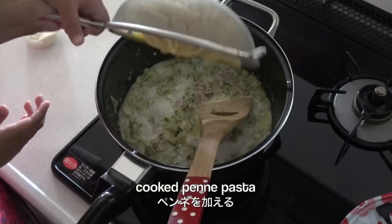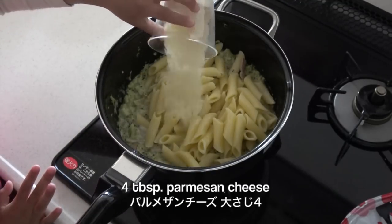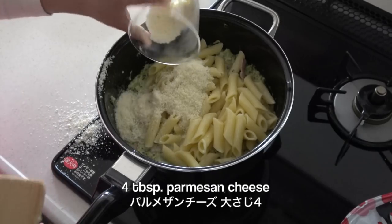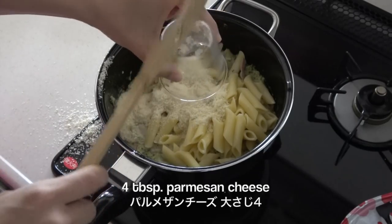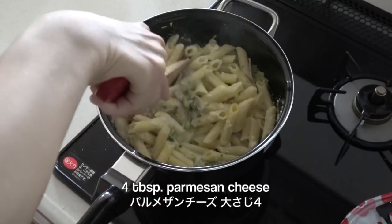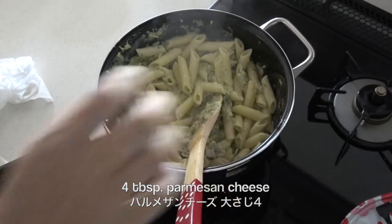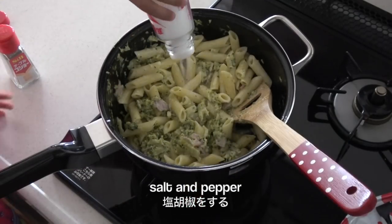Now add penne pasta, parmesan cheese. Then season with salt and pepper.